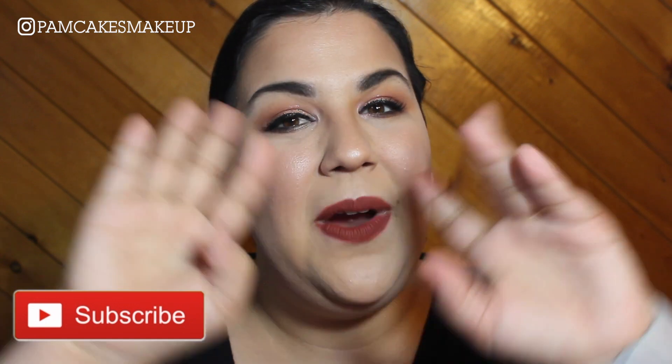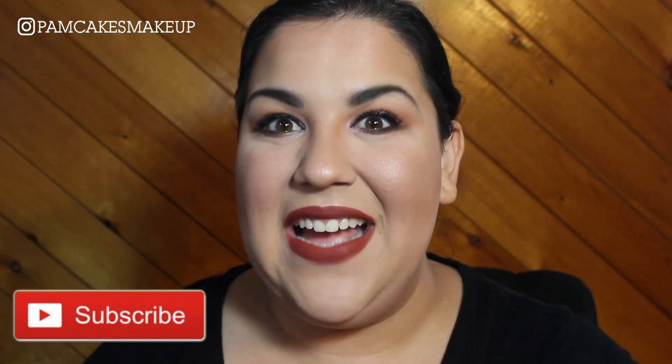If you liked this video, please don't forget to give it a thumbs up, subscribe to my channel, and spread my love for makeup, and I will see you guys tomorrow.